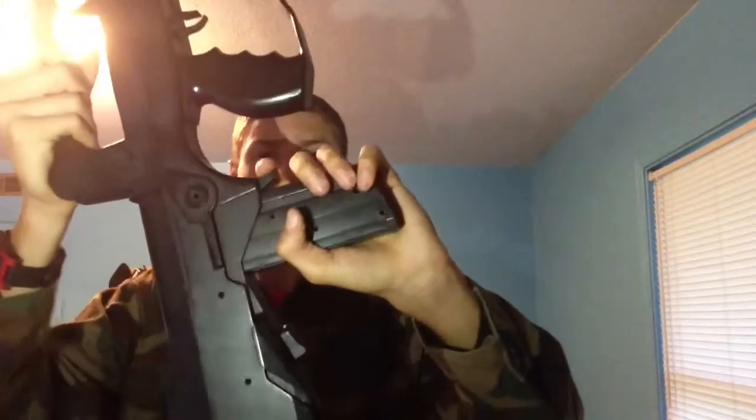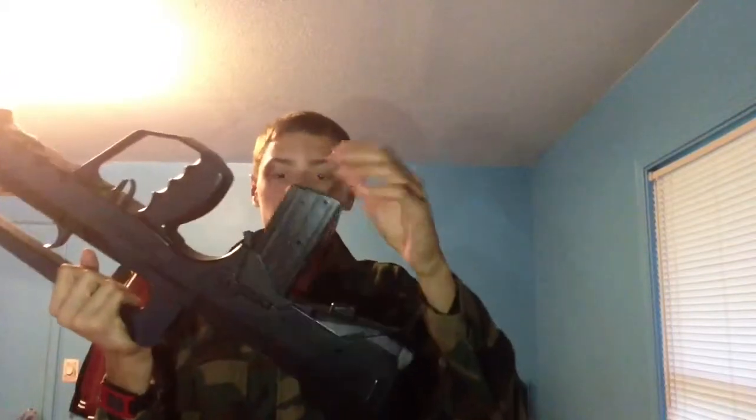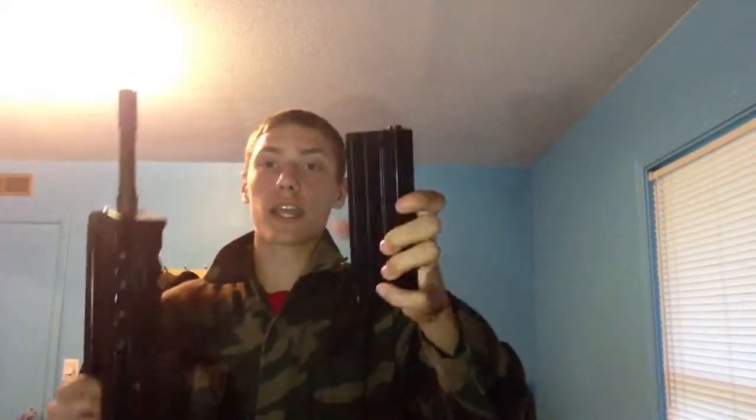The mag release is right here. Something I want to mention — this might just be mine, but whenever I jam the mag in and push down, it makes a really bad clicking sound. I don't know why, but I don't like that sound at all. The mag doesn't wiggle at all though — it fits really nice. It's a 50-round mid-cap magazine, more than enough for a spring gun.